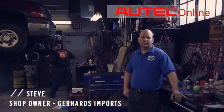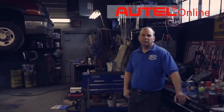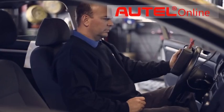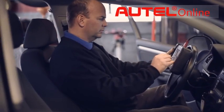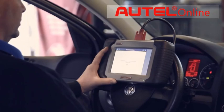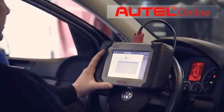I chose the Maxides DS708 over other scan tools because of the simplicity of it — it's extremely user-friendly. You can do bi-directional tests, run EVAP system tests on it, and verify that you actually solved the problem and the vehicle is fixed the first time.